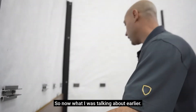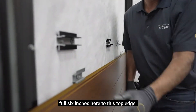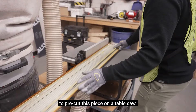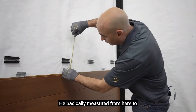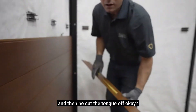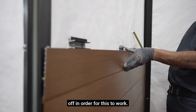So you can see here we don't have a full six inches to this top edge. What Andre had to do was pre-cut this piece on a table saw — you need a non-ferrous blade. He measured from here to the groove to the bottom edge and then cut the tongue off. You have to cut the tongue off in order for this to work.